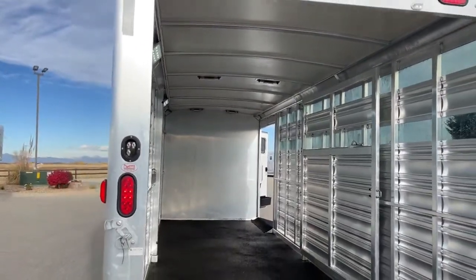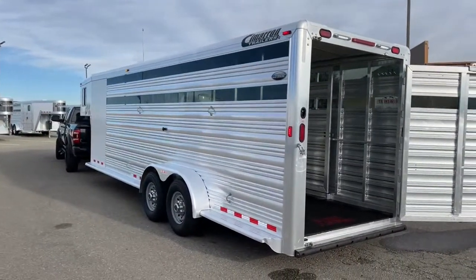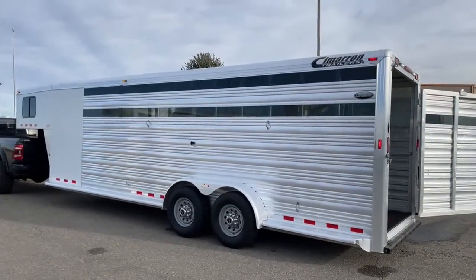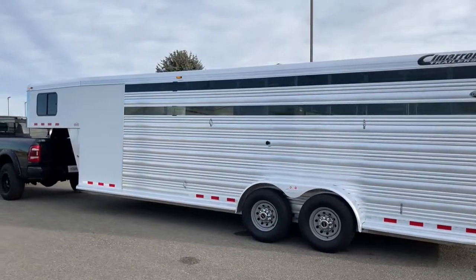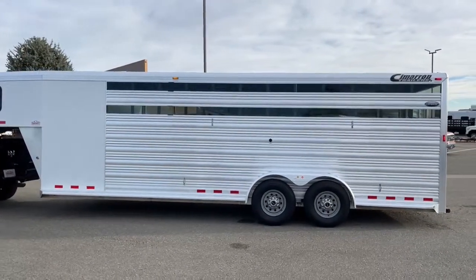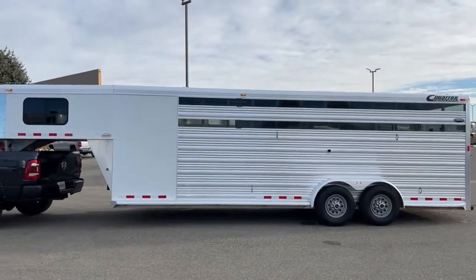Coming over here to the head side of the trailer — basic setup. You've got your plexiglass on the top side and the lower side, and then you've got your two ties on each side. This trailer, we've got it sitting at 7'1" tall, 6'10" wide, a floor length of 24 feet, and an empty weight of 4,380 pounds.